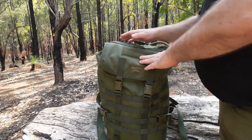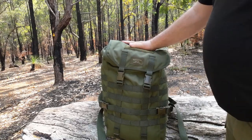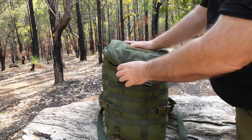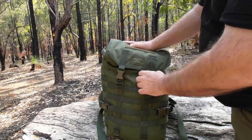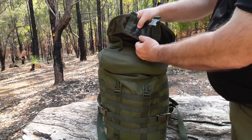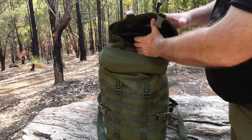The material of this pack is 1000D Cordura. As most people know, Cordura is fairly waterproof — or water resistant if you want to put it that way. On the back there's a rubber plastic coating making it even more waterproof.